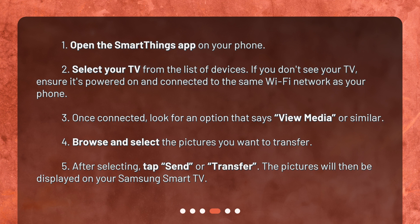Once connected, look for an option that says 'view media' or similar. Browse and select the pictures you want to transfer. After selecting, tap 'send' or 'transfer'. The pictures will then be displayed on your Samsung Smart TV.